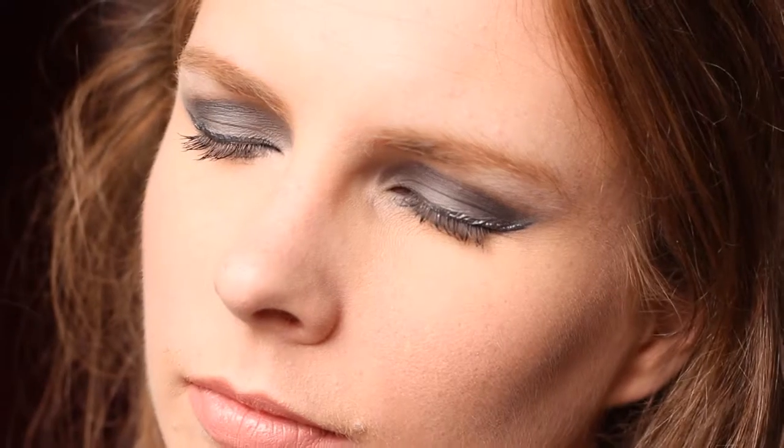Hello everyone! Welcome back to my channel. In this video I'll be going over this look right here — a smoky eye with a metallic liner. If this is something you would like to learn how to do, just keep watching.